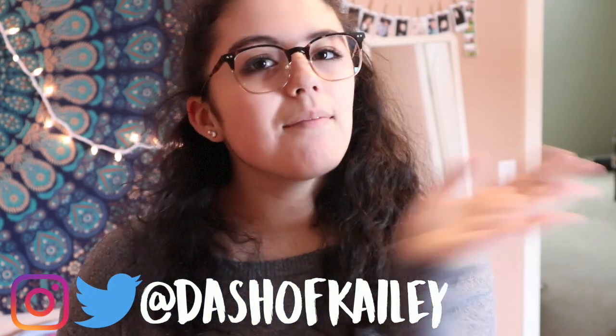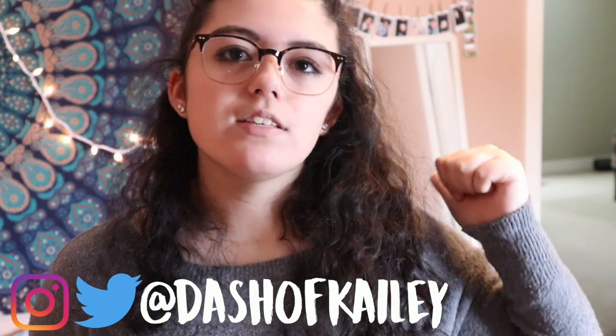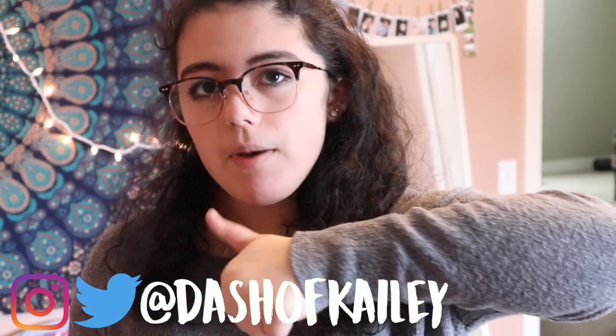If you're new to my channel, hi, I'm Kaylee, and I would love if you subscribed and gave this video a big thumbs up. Without further ado, let's get started.